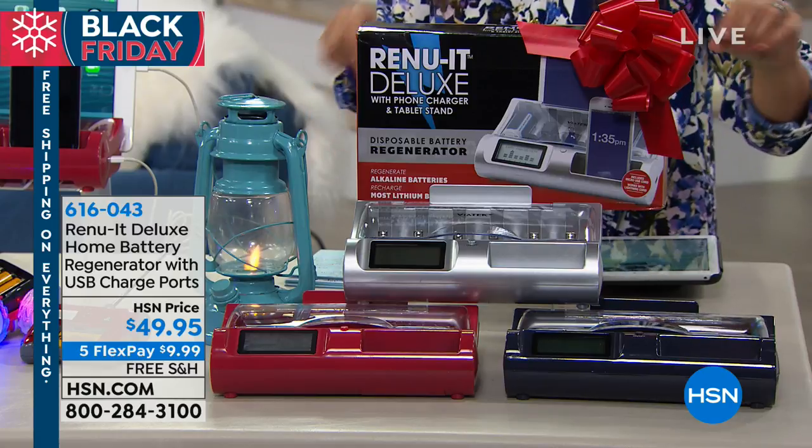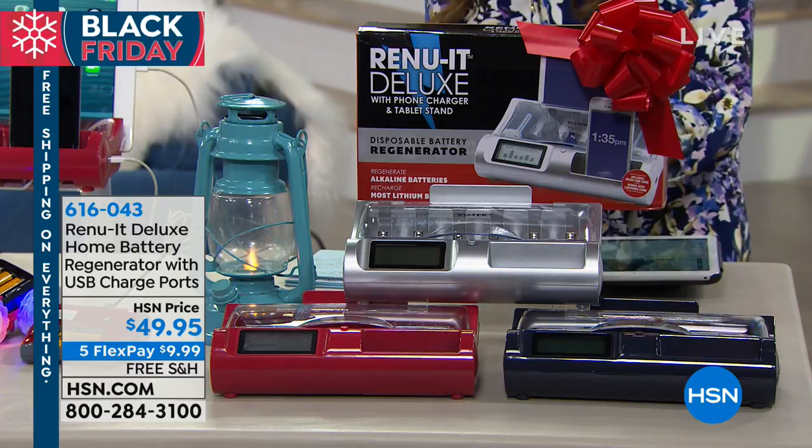It's kind of like a money machine, because this thing will pay for itself many, many times over once you see how awesome this is and that you can use it with basically any type of battery. This is the deluxe version, so it has USB ports, so you can even charge your electronic devices as well.